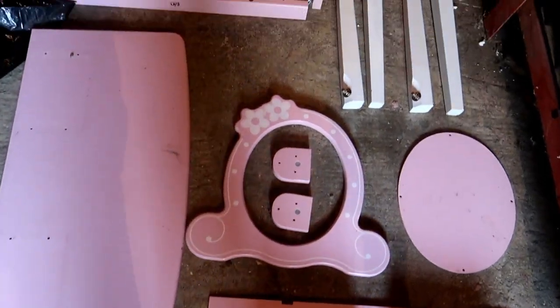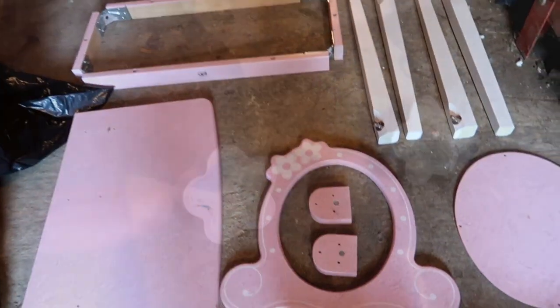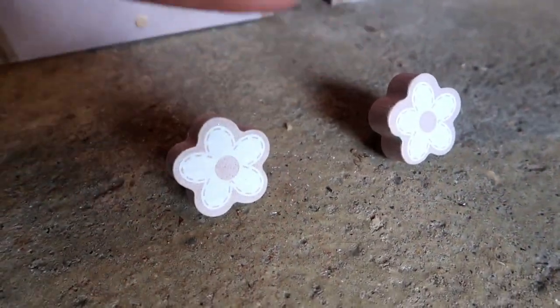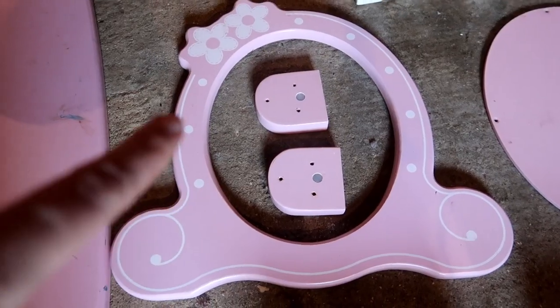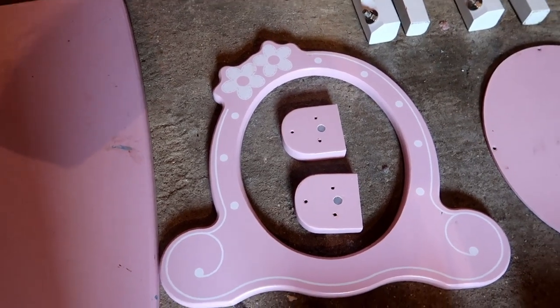So that is the girls' dressing table — now let's smash it up! We want that bit round, we're going to have all of this painted, and then these are the handles on the drawers — I want them changed too. And then round here as well, we're going to drill some holes, put some lights in and some electrics — a bit of va va voom. So that's the plan.